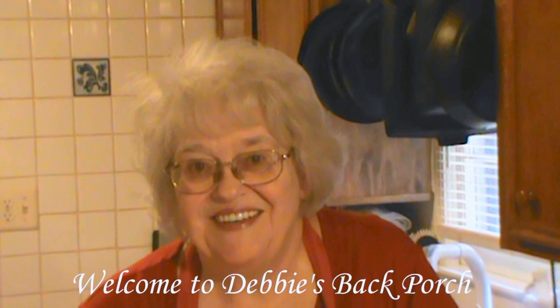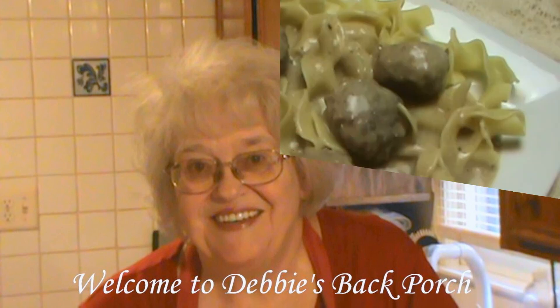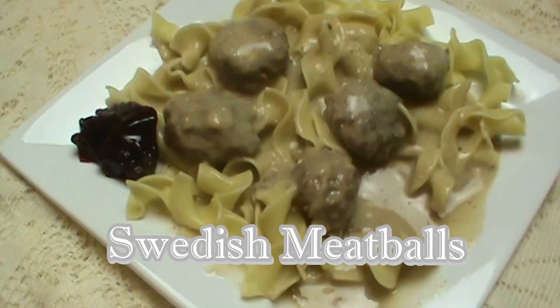Welcome to Debbie's Back Porch. Tonight we're going to make Swedish meatballs. These will be great.